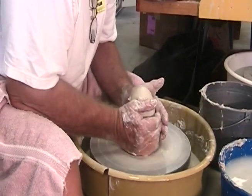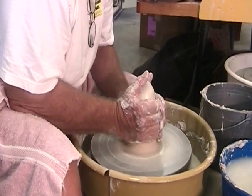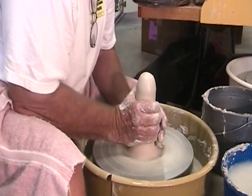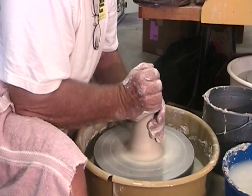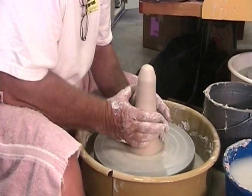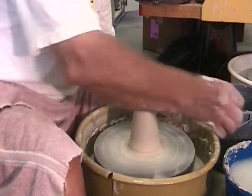A narrower piece of clay is easier to center, so the coning actually makes it easier, in my perspective, for beginners. When you become an accomplished potter, all of this would not be 100% necessary. But you can notice right now without really doing much to this piece of clay, it's pretty well centered — all the way up — because this is a much narrower area.